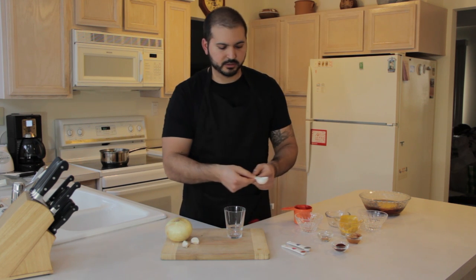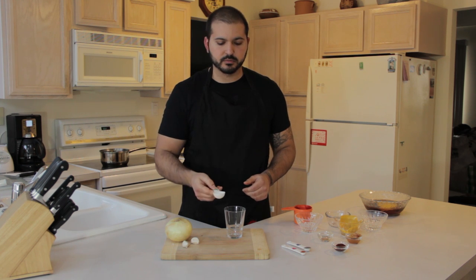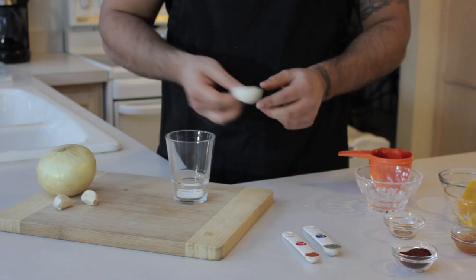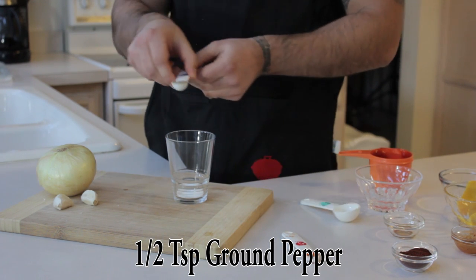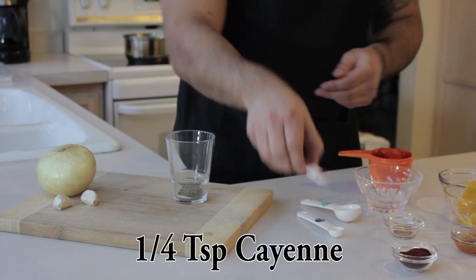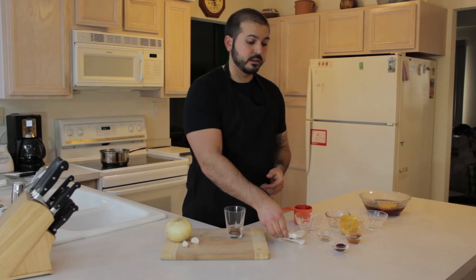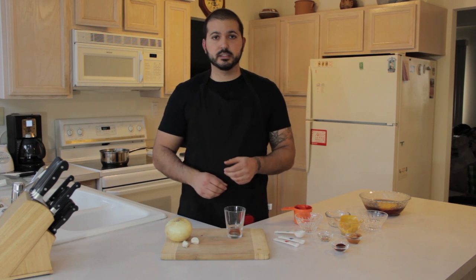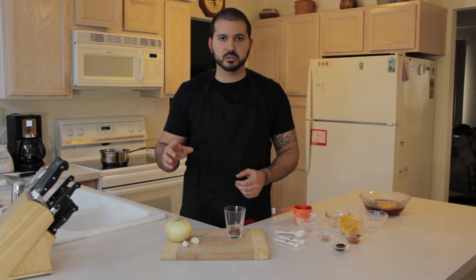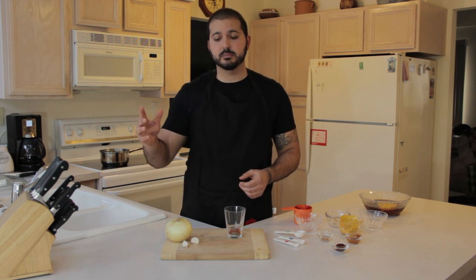We have two teaspoons of table salt, half a teaspoon of freshly ground black pepper, and a quarter teaspoon of cayenne powder. If you want it more spicy than sweet, add a little bit more cayenne. Otherwise, stick with a quarter of a teaspoon and adjust from there if it's too spicy or not spicy enough.